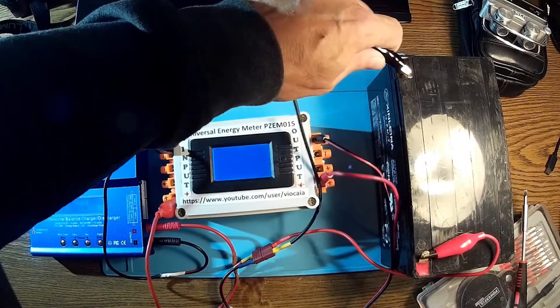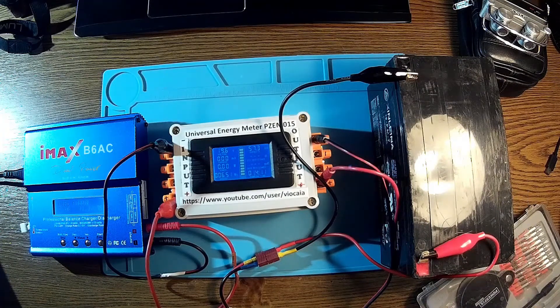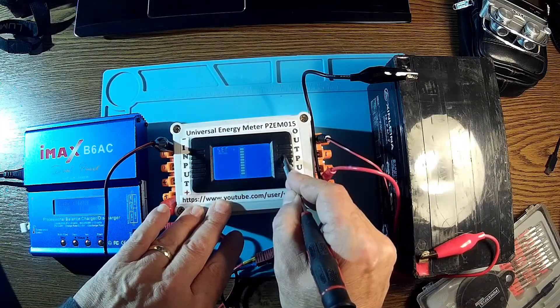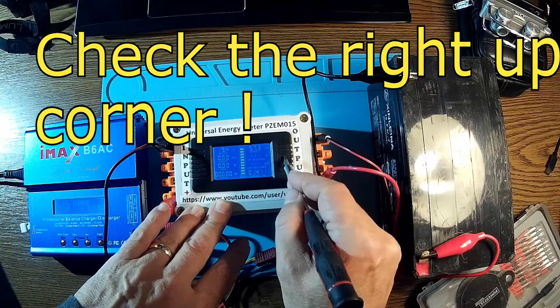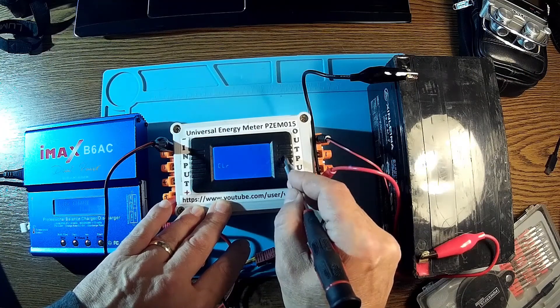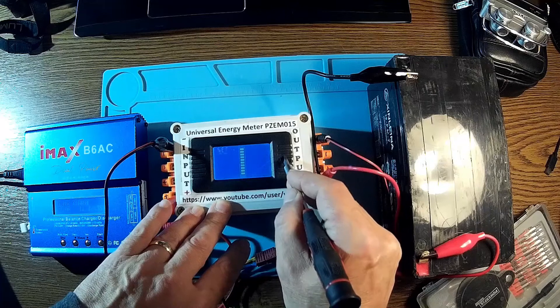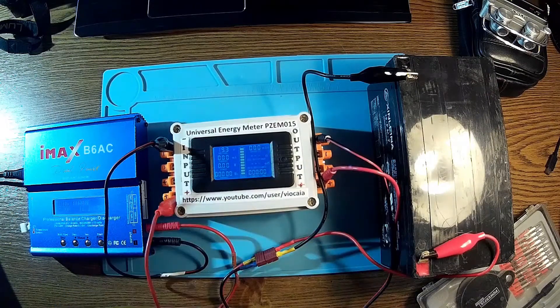Let's see the battery now — it's already on. We have 19.6 volts; it should be 24. Now let's reset the meter here. I don't want to talk too much about this because we covered it in a previous video.